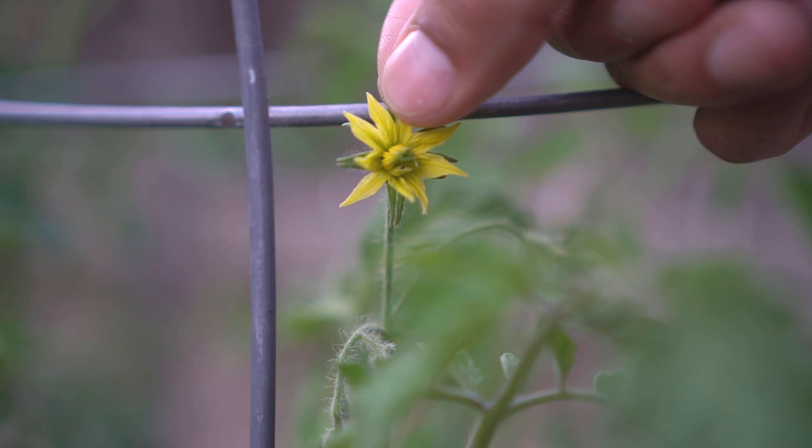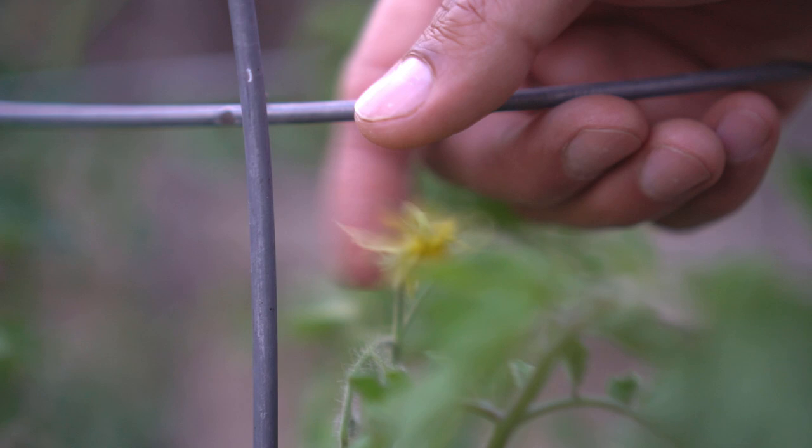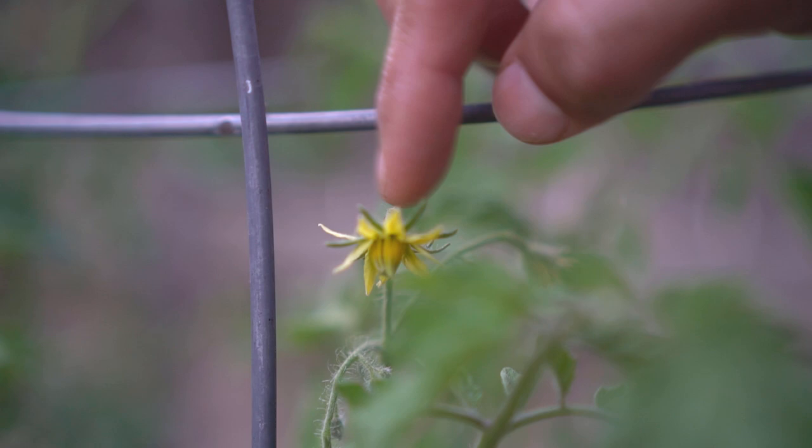The way you fertilize this flower is very simple. You just tap the flower so that the pollen drops down from the back of the flower onto the female part of the flower, and the flower gets fertilized. That's all there is to it.